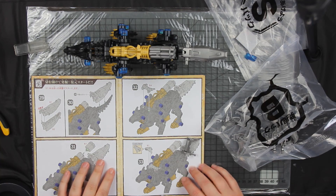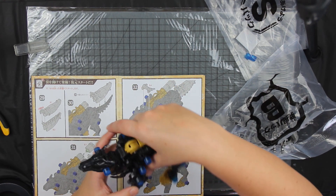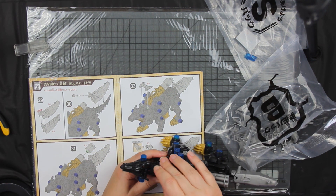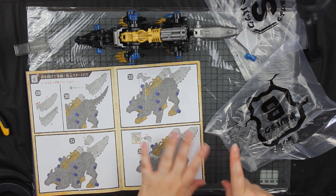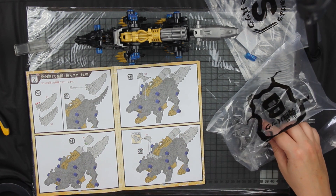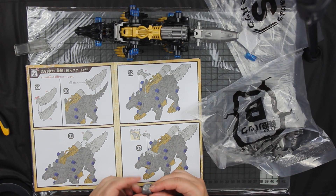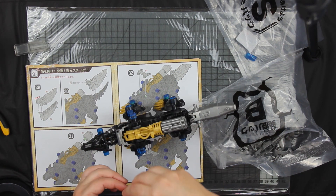My camera stopped recording for a bit but we're fixed. I was up to putting the gatling gun on and I've now found this part. I'm going to make sure I put it on correctly. The old sprue system was quite nice because you could actually find them in the little sprue frame and cut them out — right now I'm just scrounging through bags.